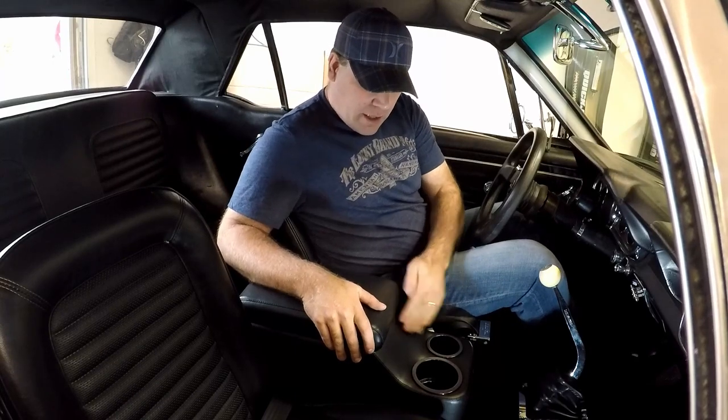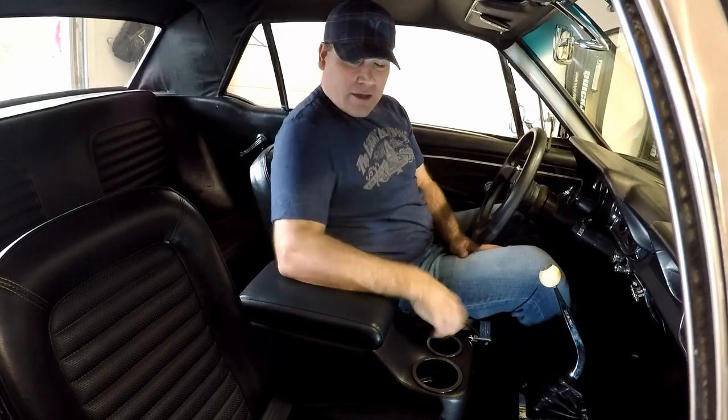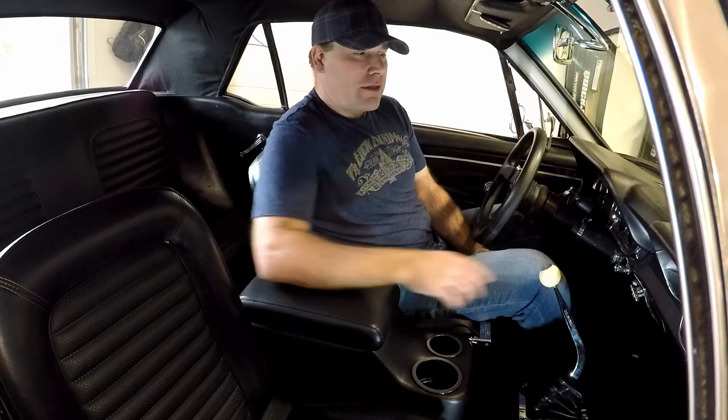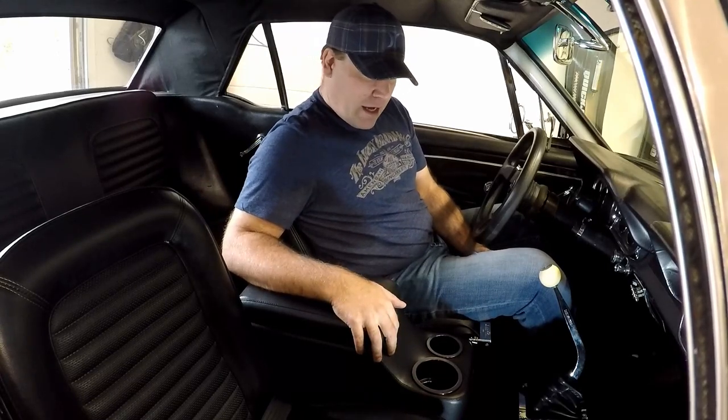One more bonus item - this armrest that I ordered from CJ Pony Parts. When you're driving today's vehicles you get spoiled with having something like this, so when you're driving a classic car and you don't have an armrest and a place to store stuff, it's nice to have. That's going to do it for today's video. We got the valve cover gaskets replaced, the radio delete piece put on the dash - it's a lot better than that carbon fiber piece - and then the armrest addition. Thanks for sticking with me. We'll see you in the next one.